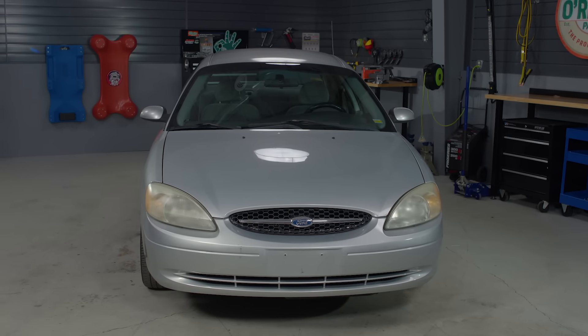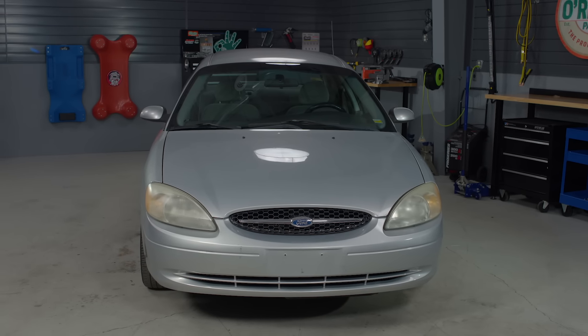But generally speaking, once you've located it, it's pretty simple to switch the filter out. If you're not completely comfortable doing it yourself, stop by and we can recommend a professional technician in your area. Today I'll be changing the air filter on this 2003 Ford Taurus. Here's what we'll do.